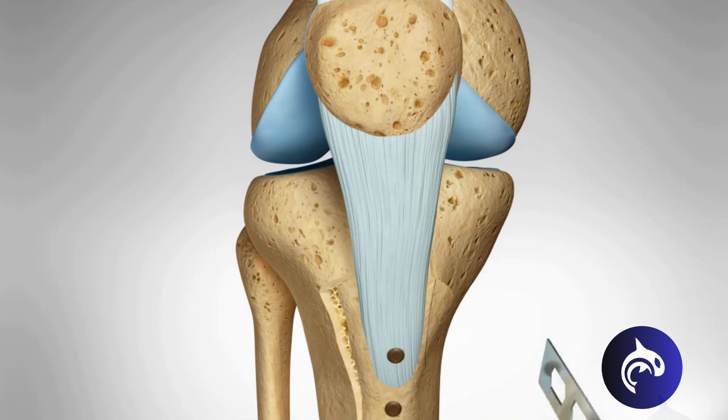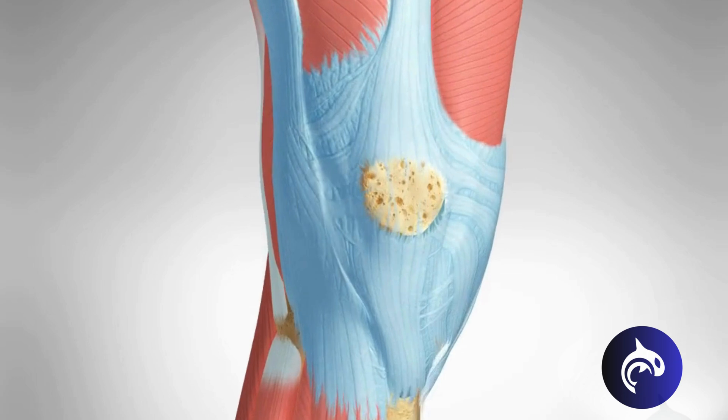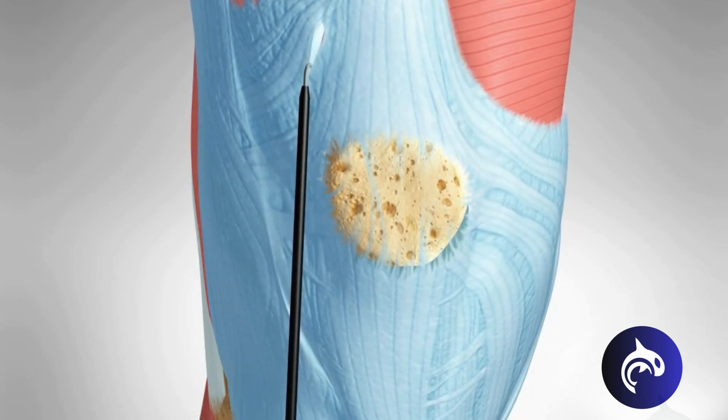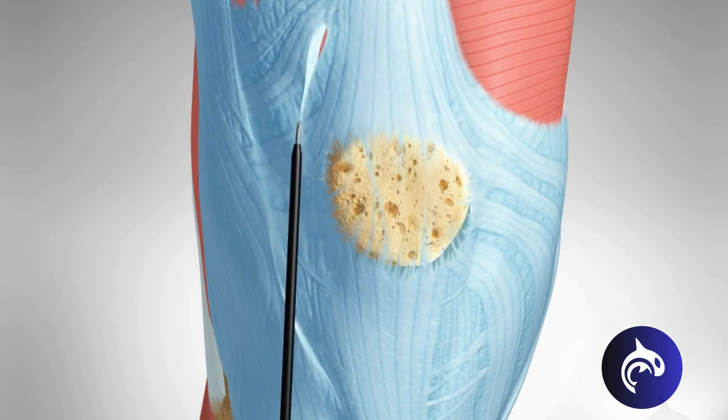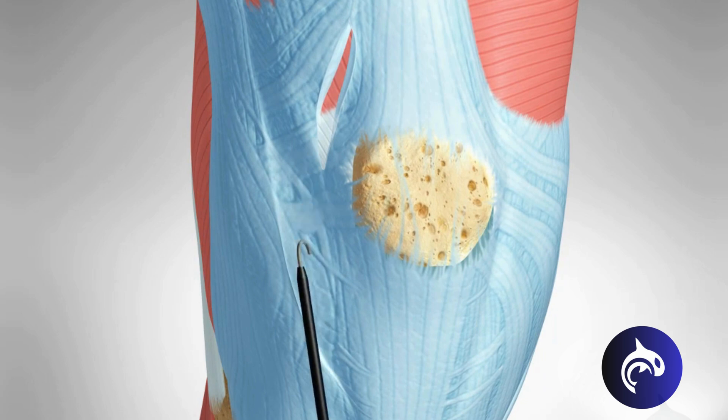This will improve the alignment of the patella in the groove of the femur and eliminate symptoms of instability. Additionally, patients may require a lateral release, where tight structures on the outer lateral side of the patella are cut. This is required in patients who have very tight tissue that pulls the patella outwards.